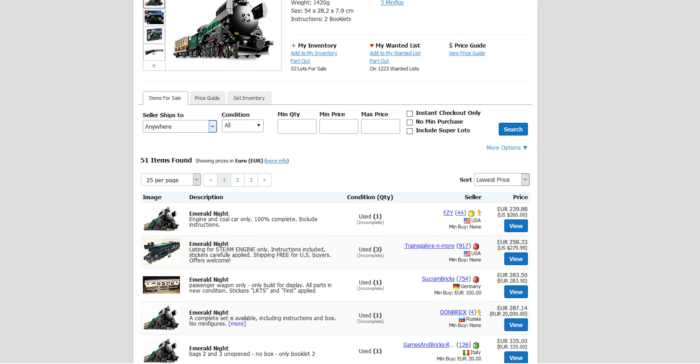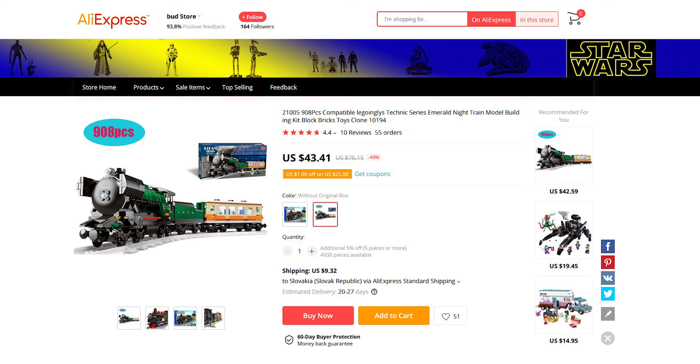Checking Brick Link, the price is now about 250 to 500 euros for an opened one, compared to the original price of 90 euros — it's a pretty nice gain.